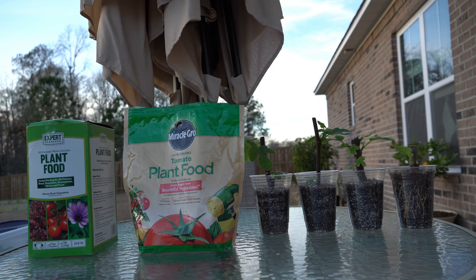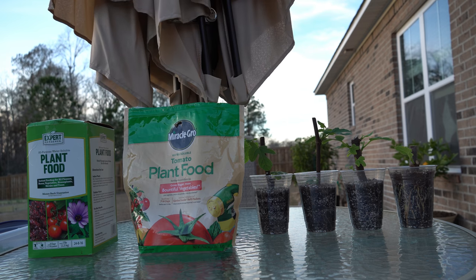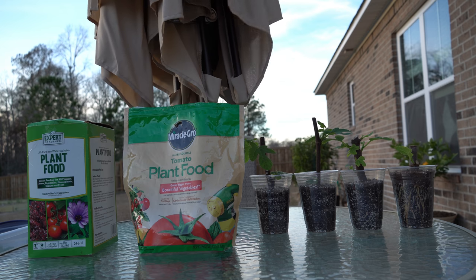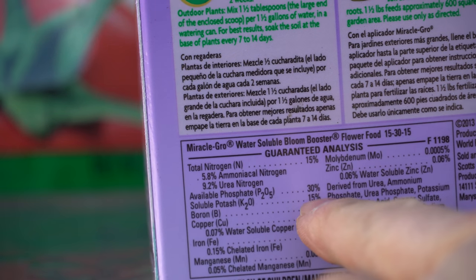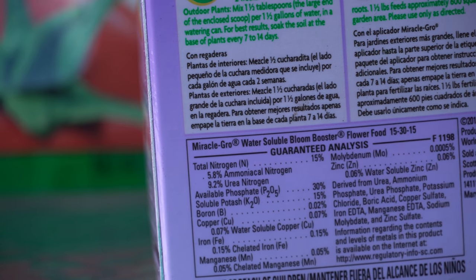However, I want to caution you — once the middle of spring rolls around and we want to get our figs from growth mode into fruiting mode, high nitrogen fertilizers will work against you. It actually takes phosphorus — the middle number in the NPK — to develop the fruits. When we want to encourage fruiting, we want to switch to a high phosphorus fertilizer, similar to Miracle-Gro Bloom Booster flower food, which is 30% phosphorus — twice as much phosphorus as its nitrogen content of only 15%.